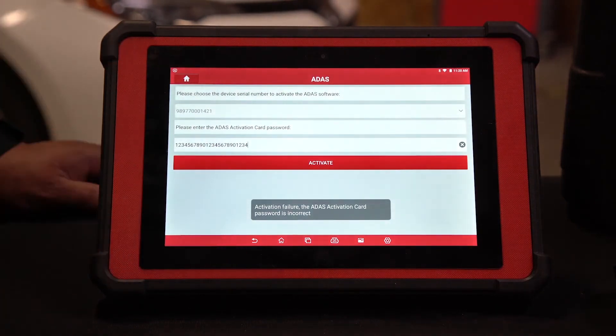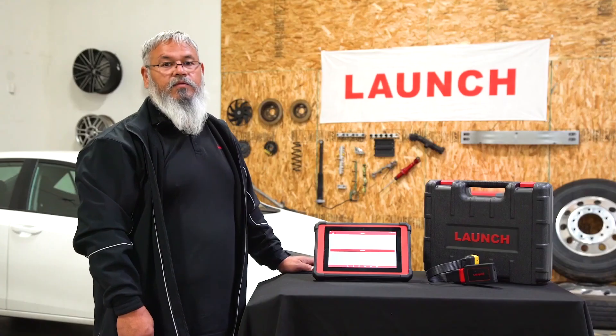The next step will tell you that you successfully activated your ATIS system and your tool is ready to go. Thank you for watching.